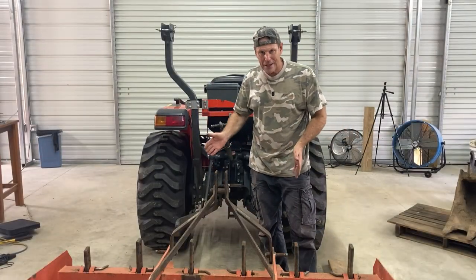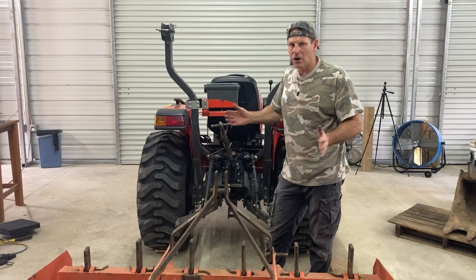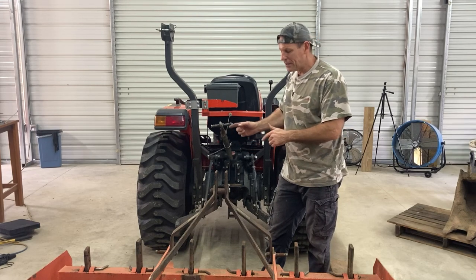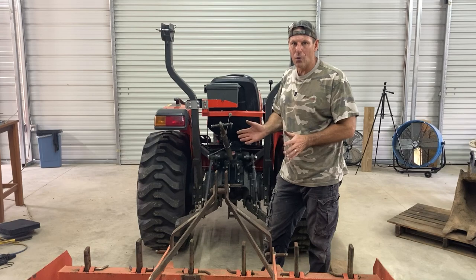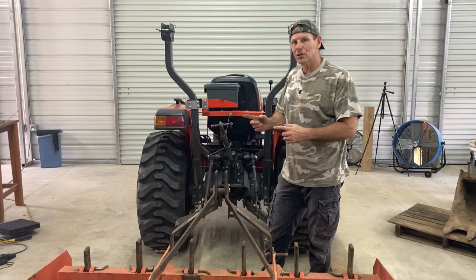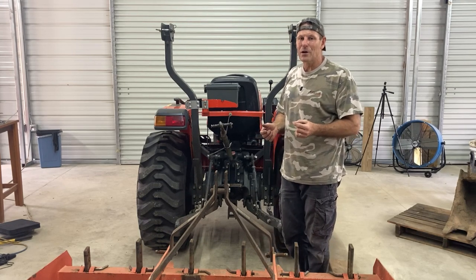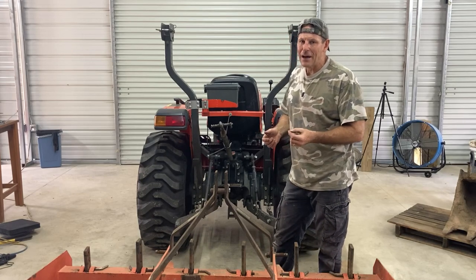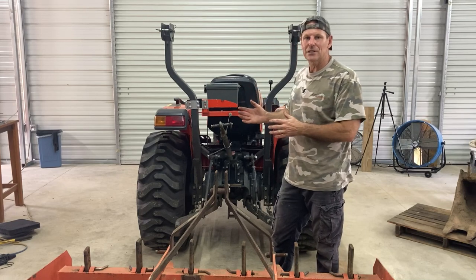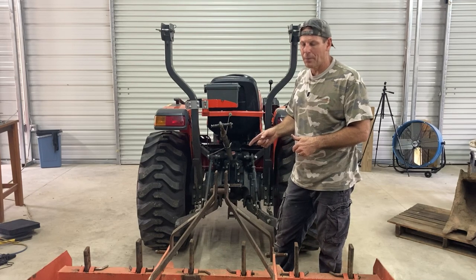This is just a normal box blade — not extra wide or anything. But I also have a brush hog that is extra wide, and if the telescoping sway bars wouldn't allow hookup to this implement, there's no way they'd work on my brush hog, which I use more than anything else. So I took off the brand new telescoping bars. They were a complete fail for me, and I feel like this video needs to be made because I've seen them installed on many tractors and no one talks about the fact that they won't go wide enough for some implements.